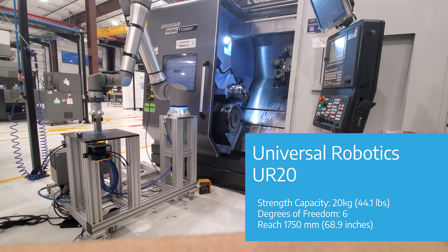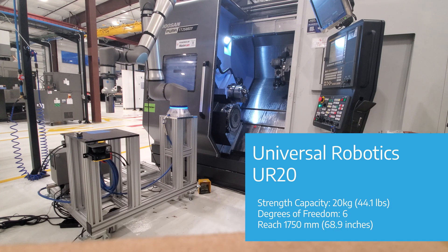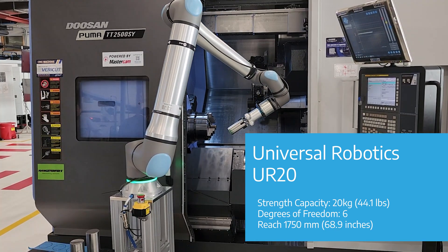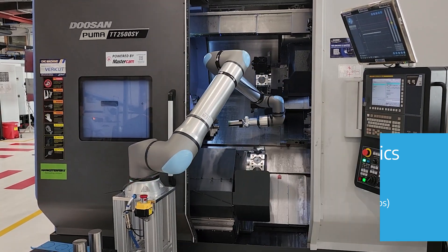The UR20 has about a 60 to 70 inch reach. It's called the 20 because it has a 20 kilogram payload. For those that work in pounds, that's about a 44 pound payload, and that includes the weight of the end effector.